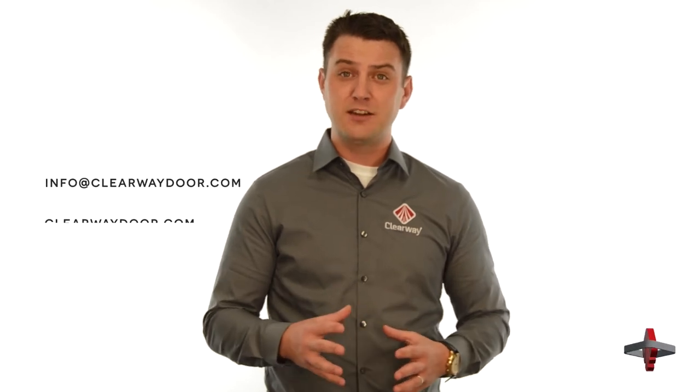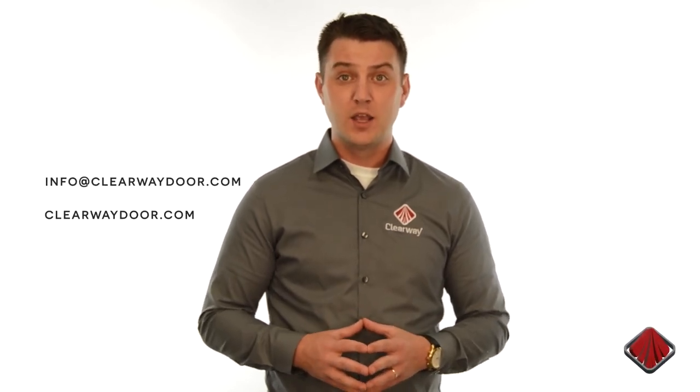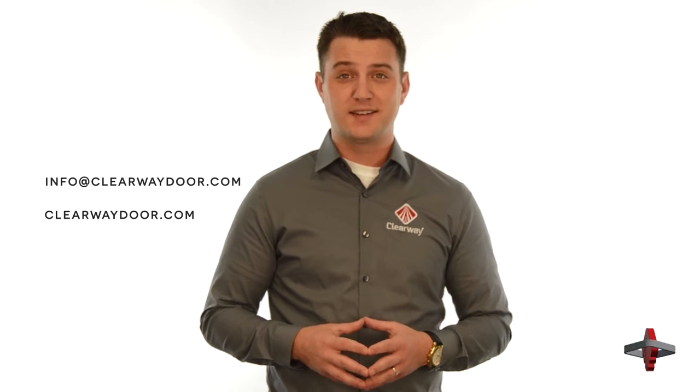For help choosing the right percentage for your application or for any other questions, feel free to reach out to us at info@clearwaydoor.com or you can check us out online at clearwaydoor.com.